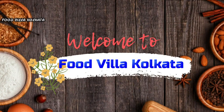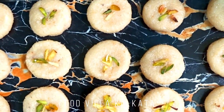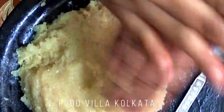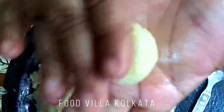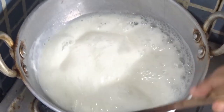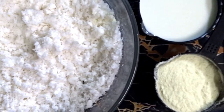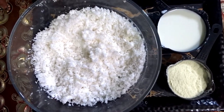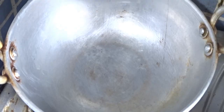Welcome to Food Villa Kolkata! Hello friends, welcome to Food Villa Kolkata. Today we are going to make a new recipe — one that I have not used before. Let's start making this new recipe.